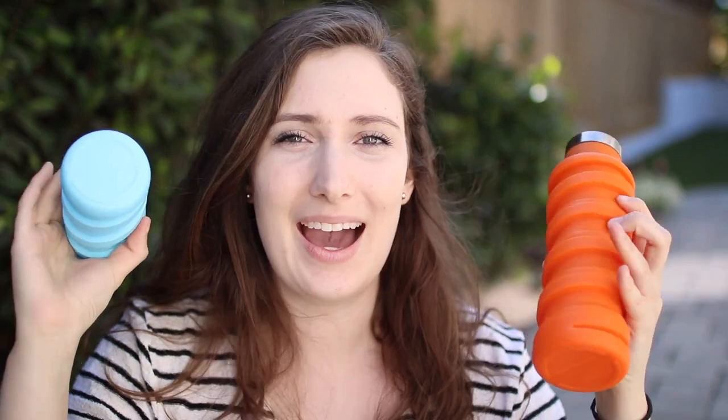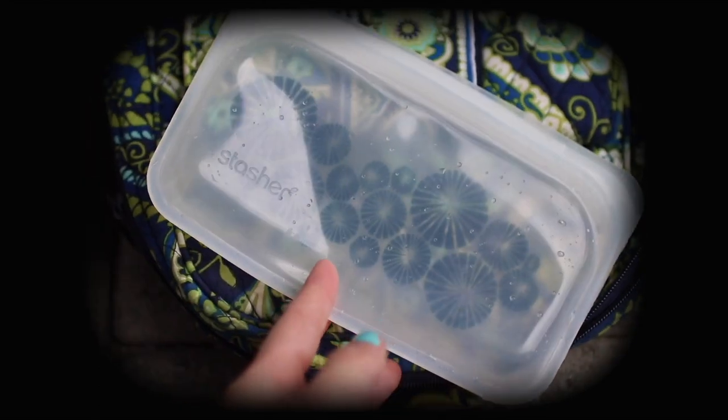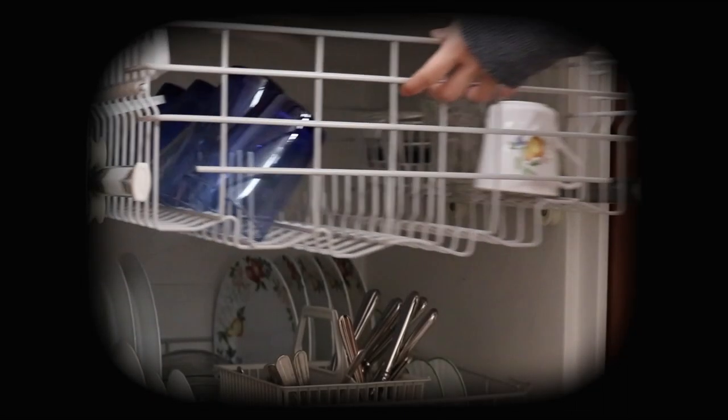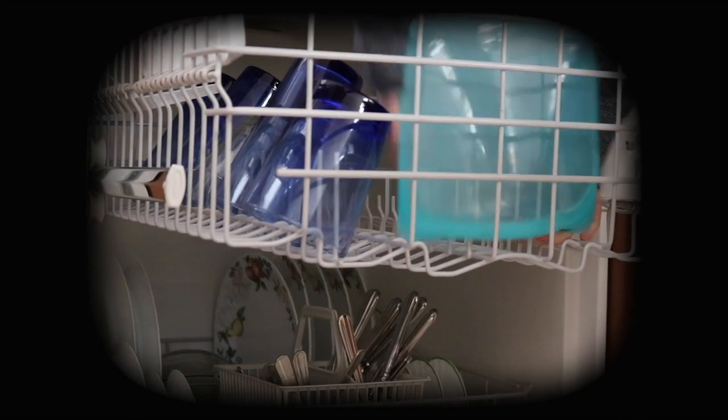It kind of reminds me of the Stasher bags — if you guys know those, I have an older video linked in the cards and below. Same idea: they use silicone, so it's kind of in the same family. Just bottles instead of sandwich bags.